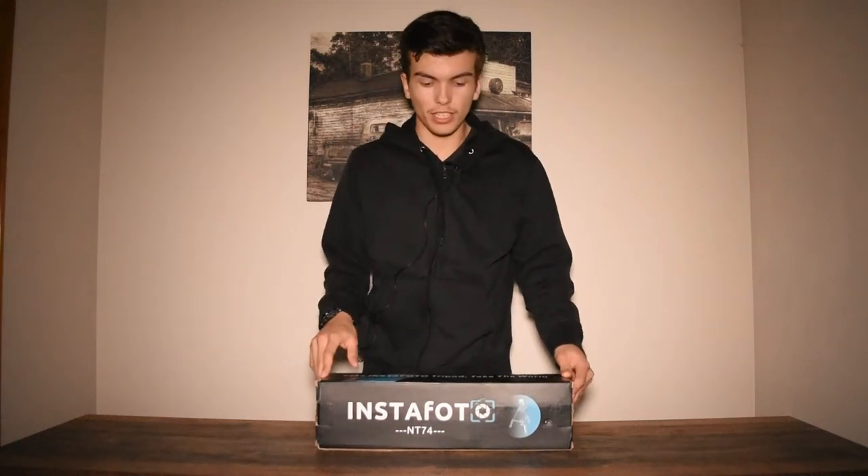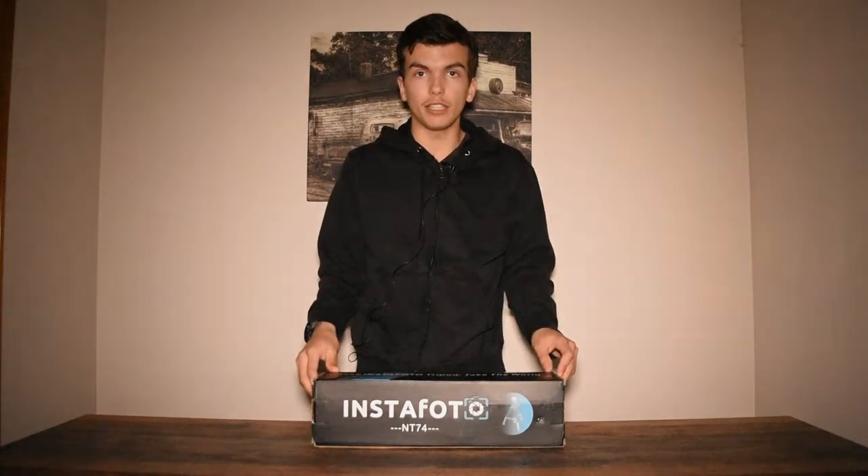Hey guys, welcome back to another video. Today we are reviewing the InstaPhoto tripod by InstaPhoto, and this is a camera tripod for both iPhone and your DSLR camera that you might use for your YouTube videos. So today we're going to go ahead and open this box right after this intro.